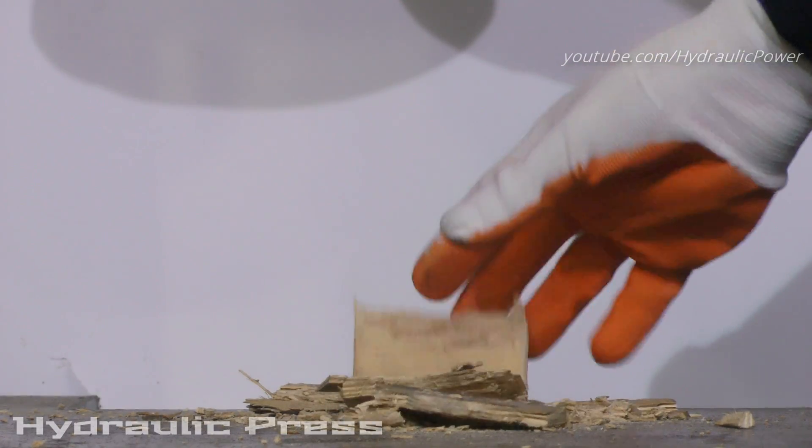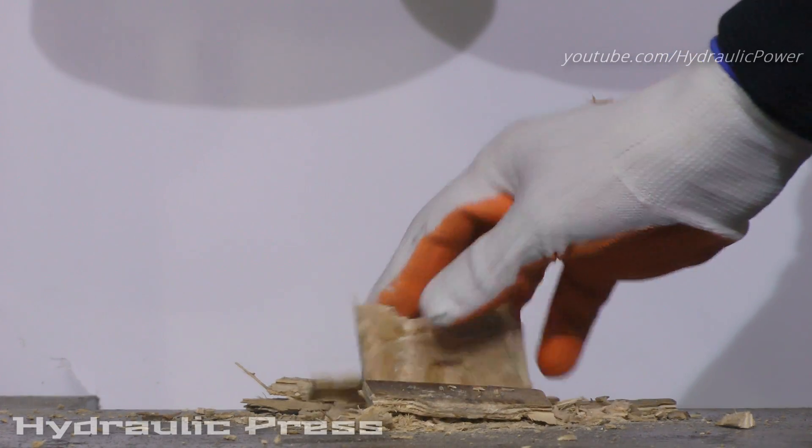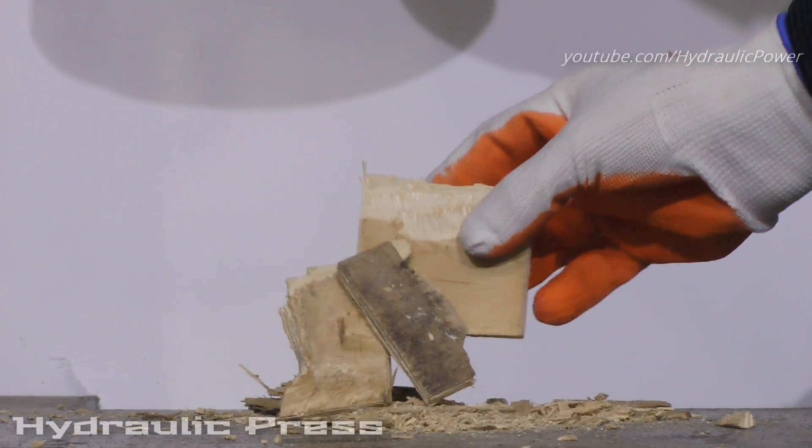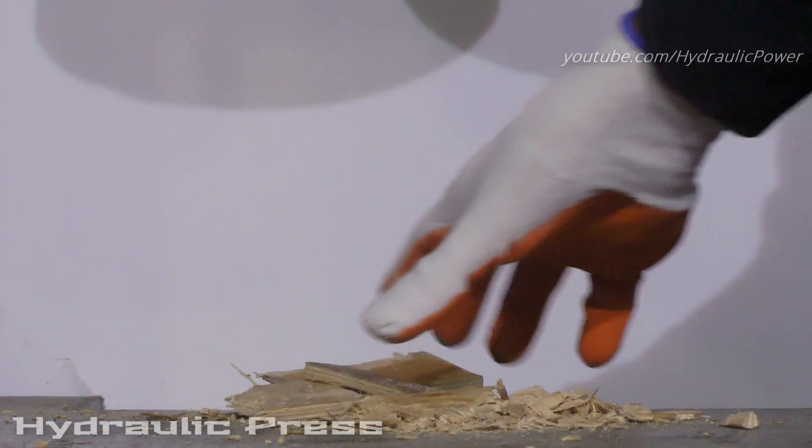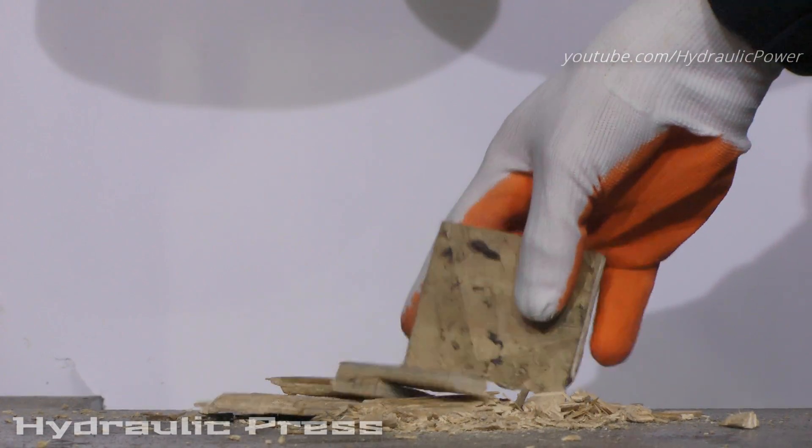As you see guys, it's not much left from the other plywood — only these pieces. And it smells of burning wood everywhere.